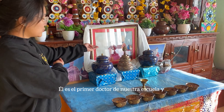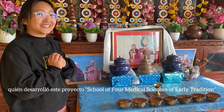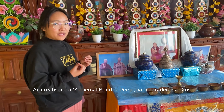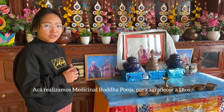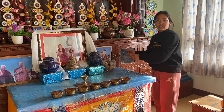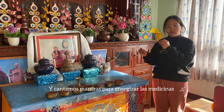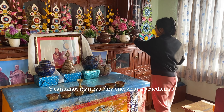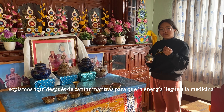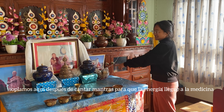He's the first doctor of our school and he made this project. We do puja here — Medicinal Buddha puja — for thanking god, and we do mantras. After making the mantras, we blow on the medicine like this and it comes here. Wow!